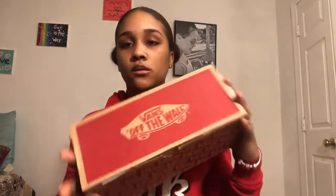The next thing I'm going to jump onto are my Vans. These are a size 7 and these are the basic ones. They're red and I haven't even worn these — they're still looking fresh.